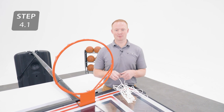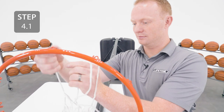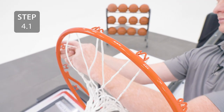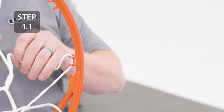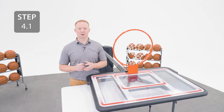Now you can add the net to the rim. Then remove the film from the front of the backboard.